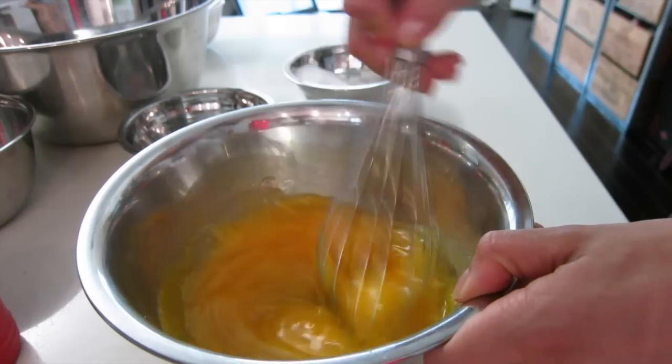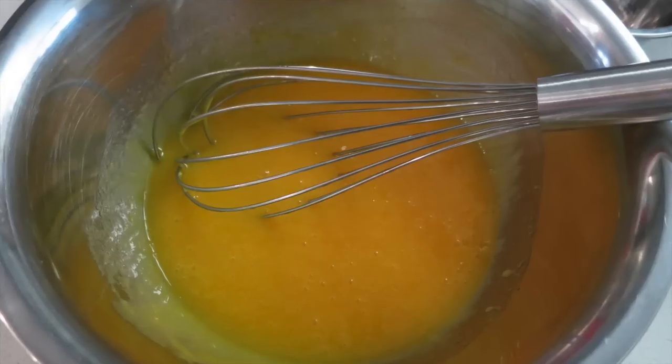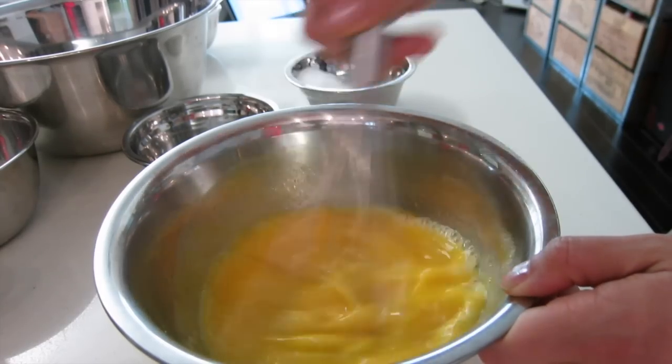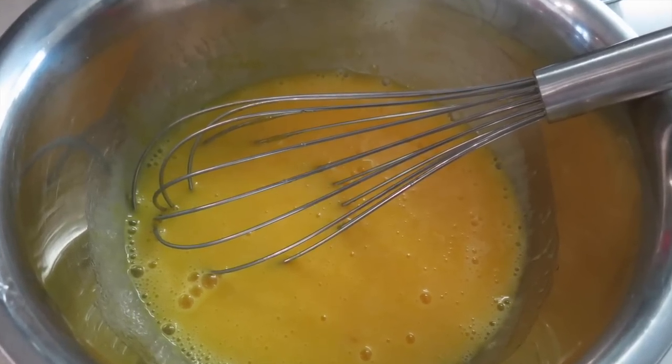Step 3: add the oil and water and combine well. Let's stir in the oil and stir in the water. Step 4: sift in the flour and mix until smooth.